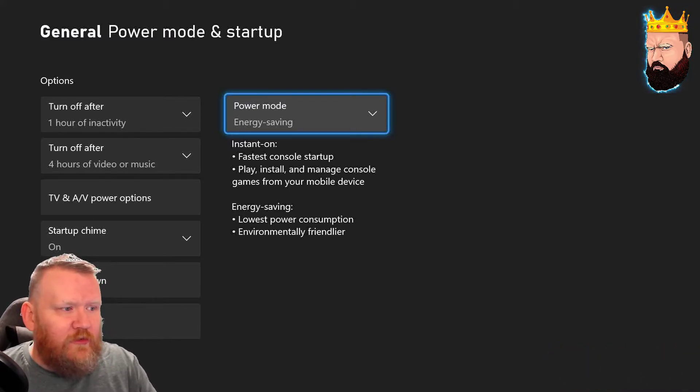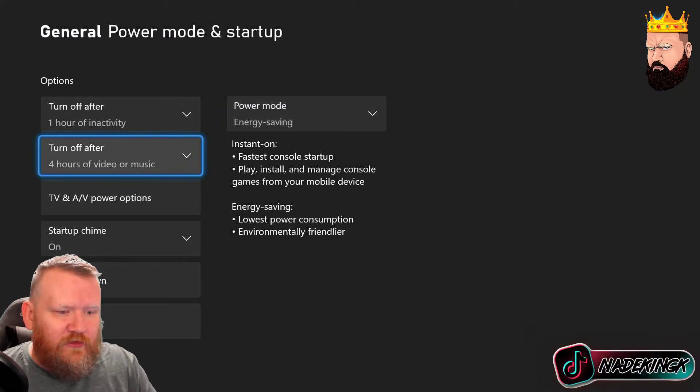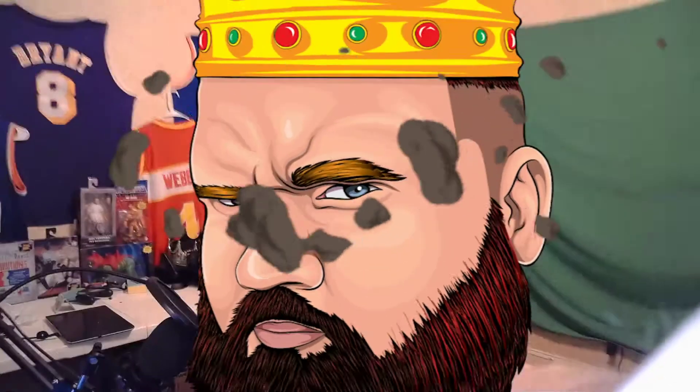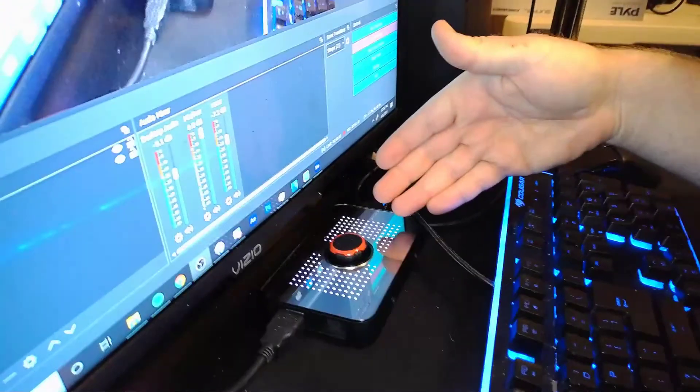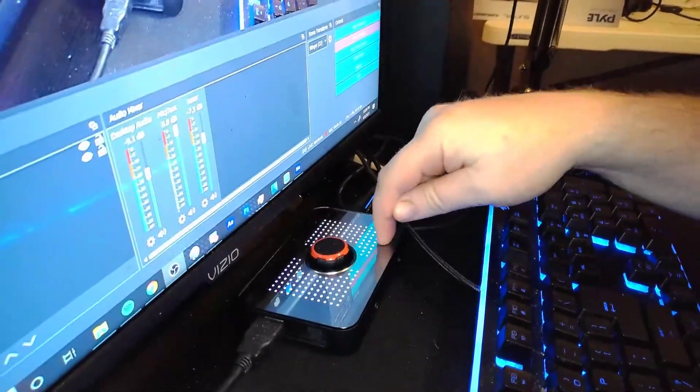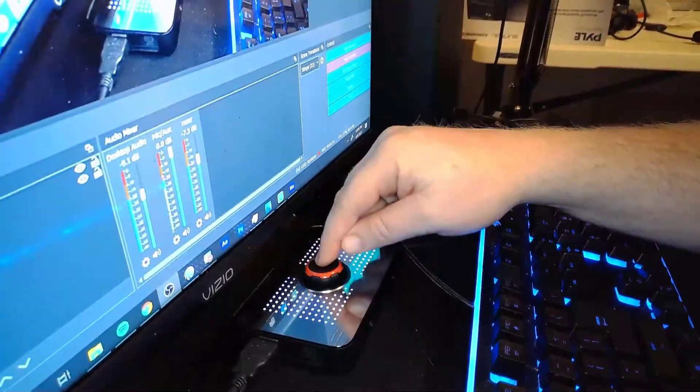And the capture card works perfectly well. I'm going to show you right now that I do have the capture card, so you don't think I'm bullshitting it. Kaboom! So that's the EVGA — I'm sorry about the mess. I'm a slob. But this is the EVGA XR1.